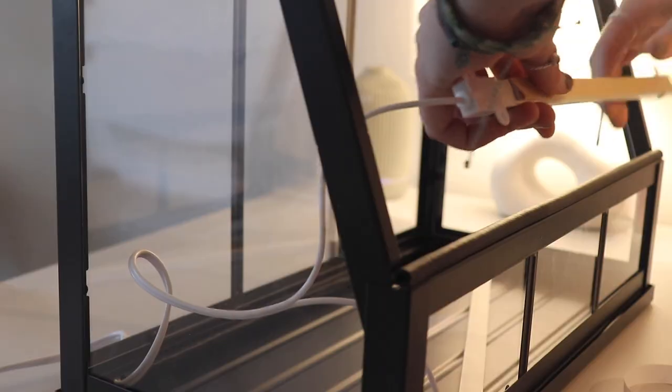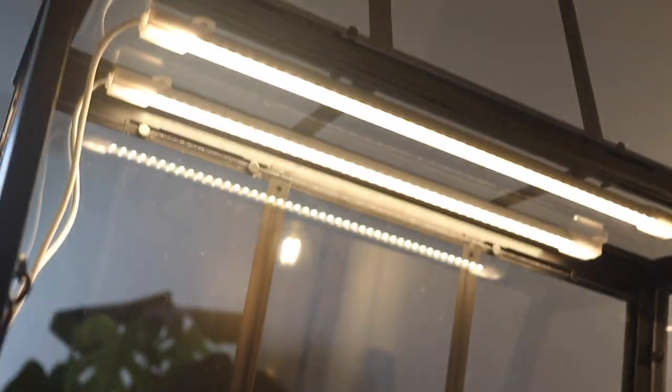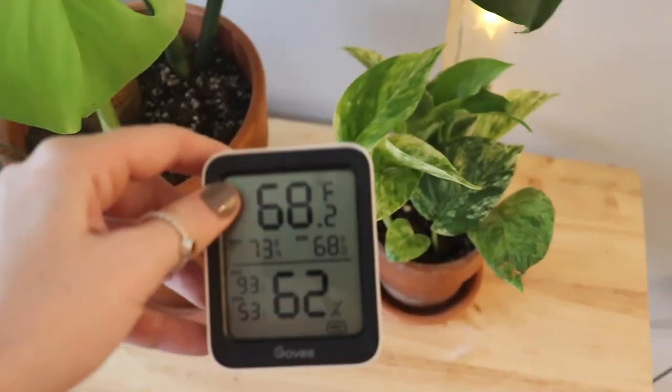Adding the lights was my favorite part because it was really starting to feel like a mini greenhouse at this point. Again, I just used the self-adhesion so that if they die I can swap them out — really straightforward. I have seen people using drills to make holes and hooks for lights, but that's a whole other can of worms. After adding the lights I was all done, so I grabbed my little hygrometer and put that in there.